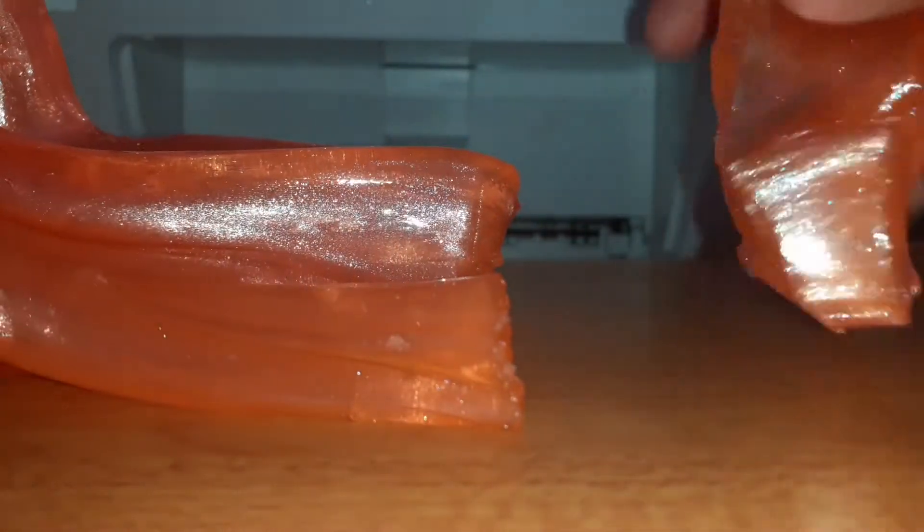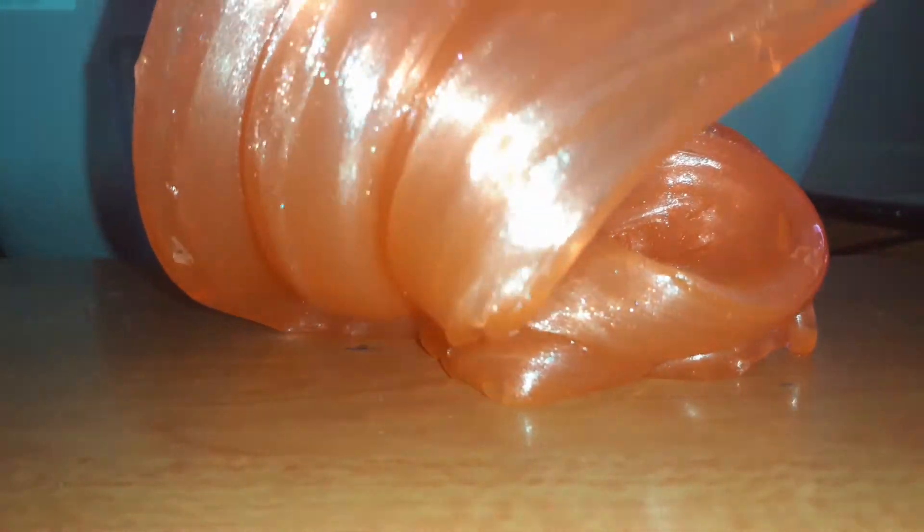Oh my god, I totally hate when it rips when I stretch it. This slime is really known for the ripping — as I start to stretch it, it doesn't even give me that much stretch, it just rips. So annoying.